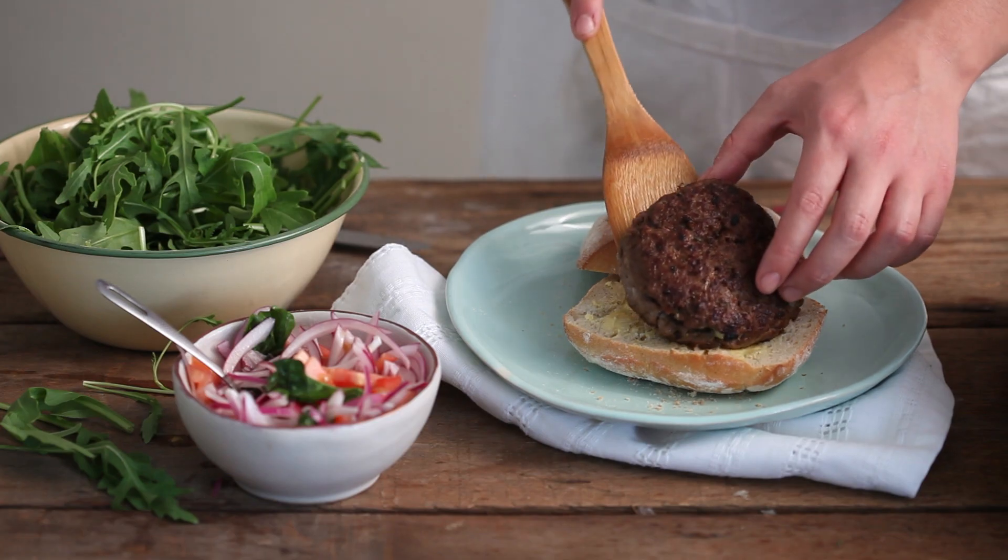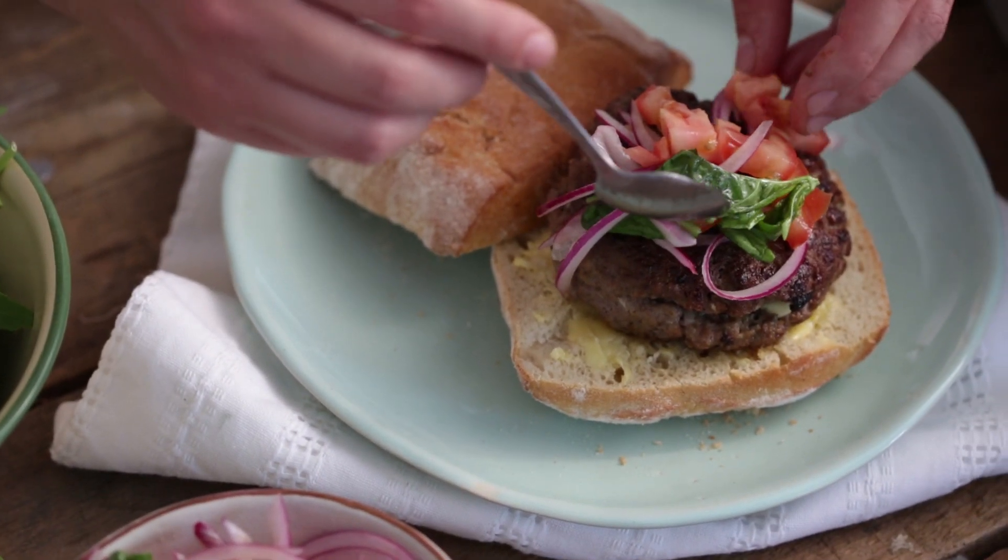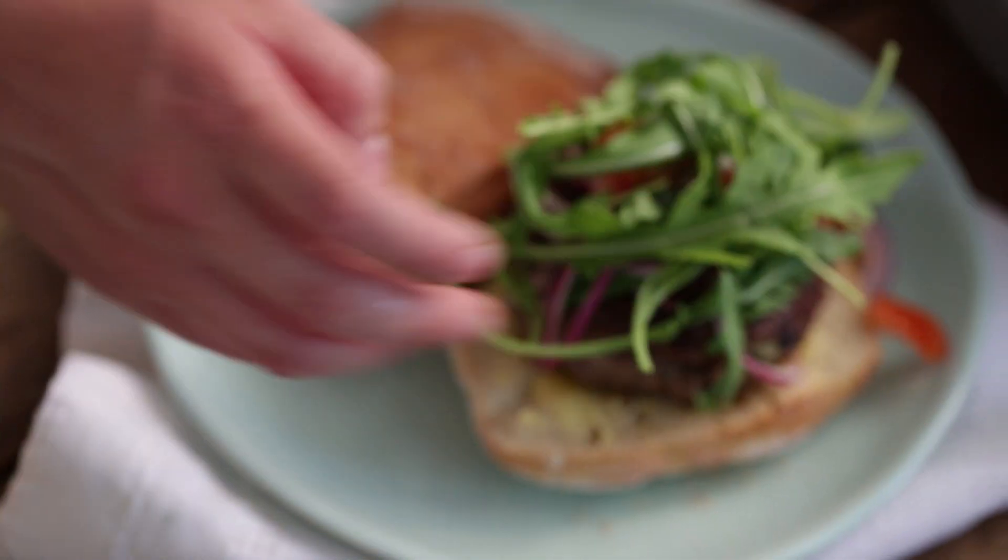Serve your burgers on fresh char butter rolls, topped with a tomato salsa and peppery wild rocket. Delicious.